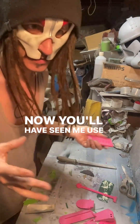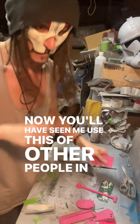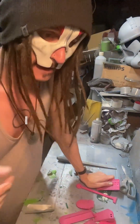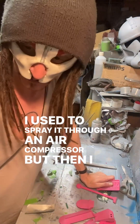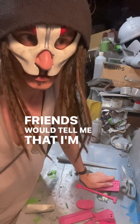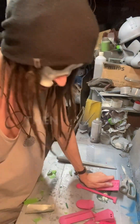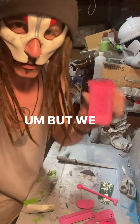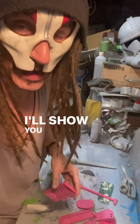You'll have seen me use this — it's UV resin, 3D printer UV resin. I used to spray it through an air compressor, but then I couldn't breathe, so I stopped doing that. You can sponge it on, but we're going to do something a little bit different and I'll show you now.